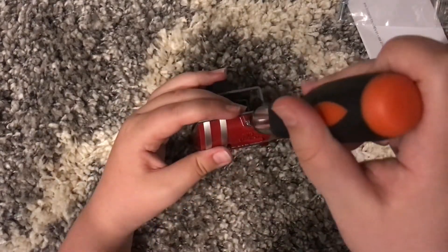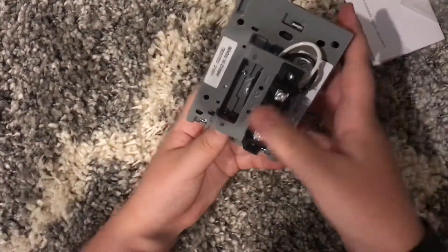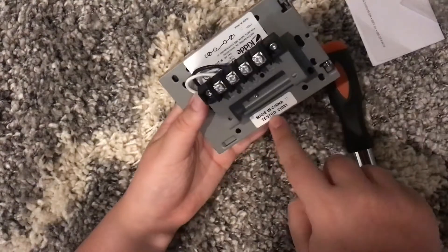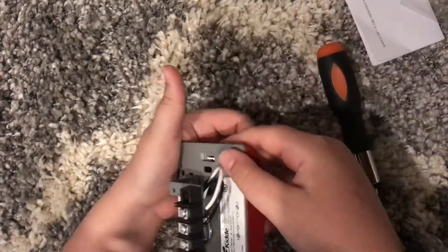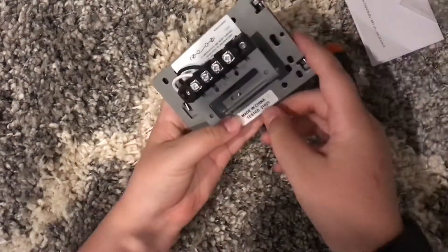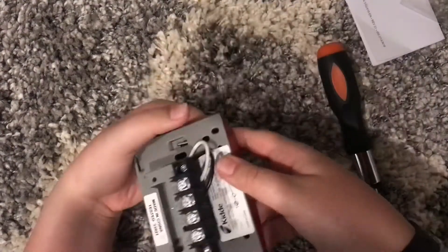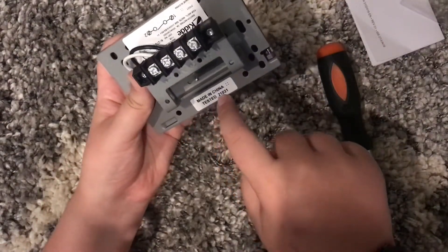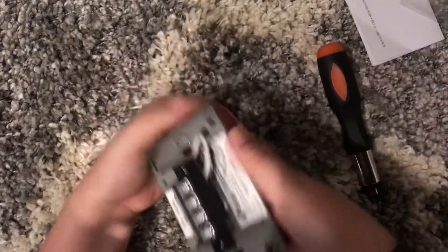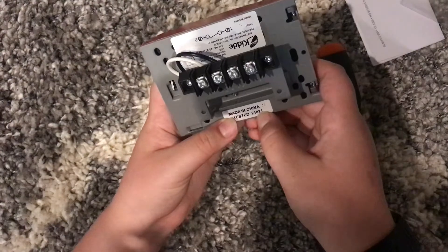On the back of the pull station — it's made in China and tested. There's a marking here and I'm not too sure if it's a date or a serial number, maybe the amount of pull stations that have been made — so 21,021 pull stations — or maybe it could be a date, like February 10th, 2021.